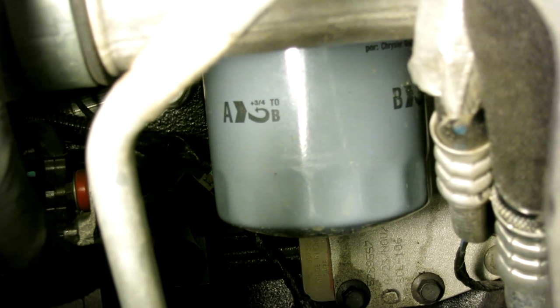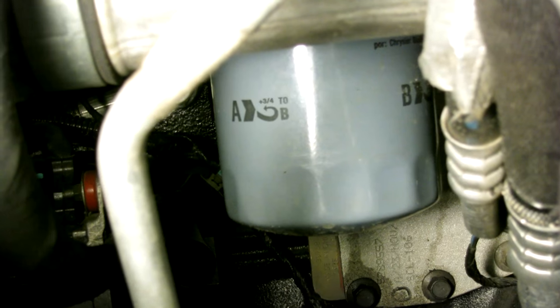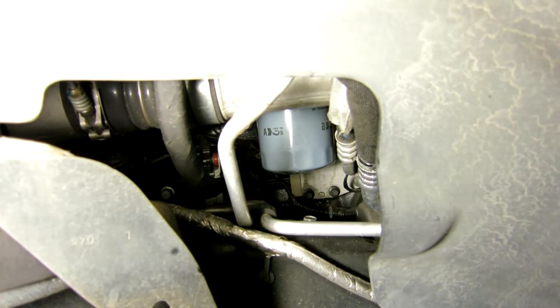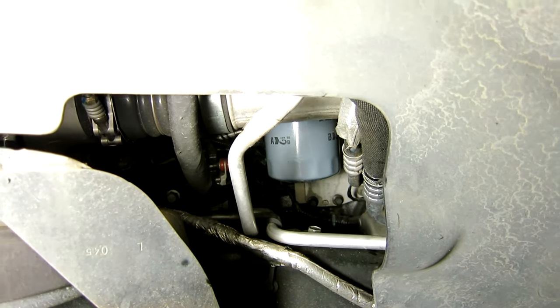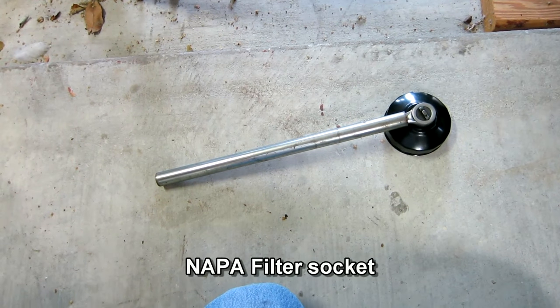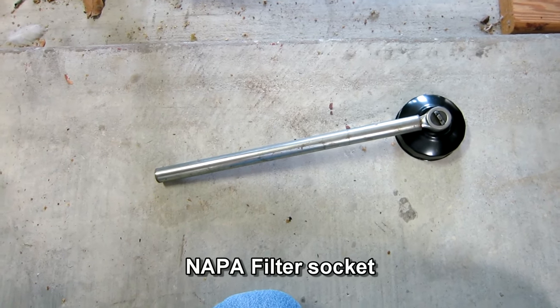2014. You can either go through the top by removing the air intake between the filter and the turbocharger, or you can go in through the side like I'm going to do on the passenger side.